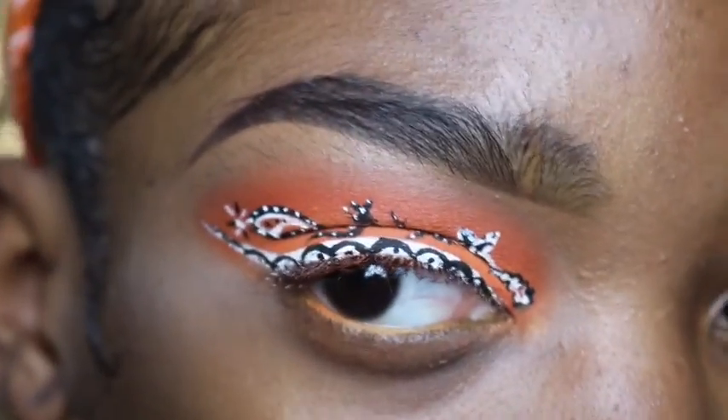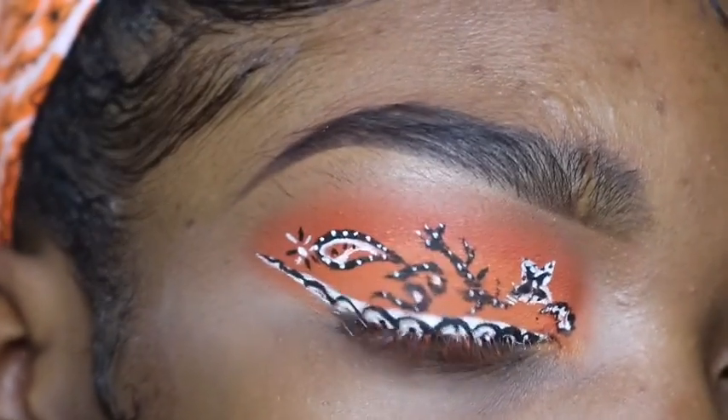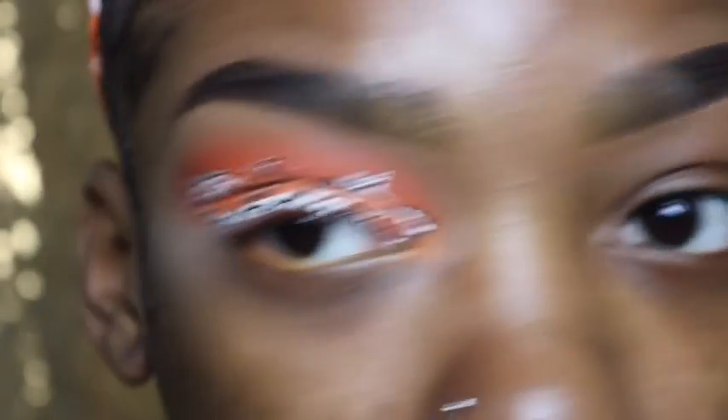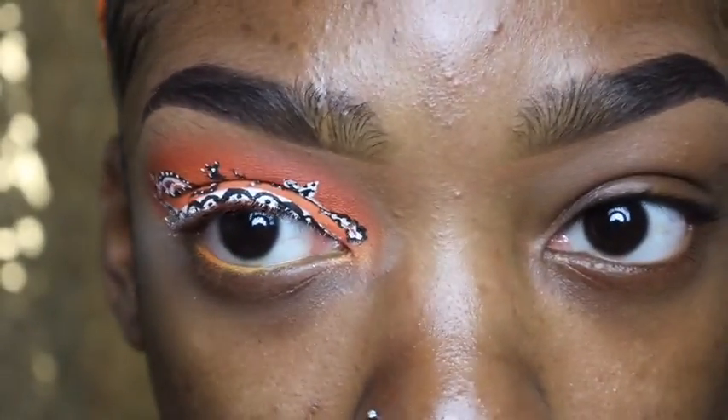I also want to mention that I want to try out a few new things here on my channel — just start switching things up and see how that makes my channel grow. There are a lot of videos I've wanted to do for a really long time that I feel like I finally can do. So this is the look I'm gonna be helping you guys achieve today. I know it looks a little crazy right now but once it's done you guys will see the big picture.